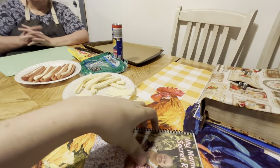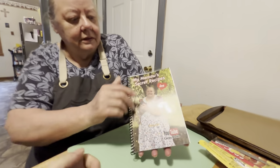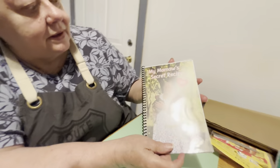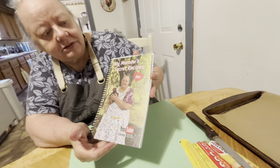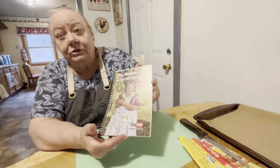For any new viewers, new subscribers, anybody who hasn't seen it yet — here's the cookbook. It's got me and one of my chickens on it. It says 'My Mama's Secret Recipe and Love.' And that's what my secret recipe is — love. With gravy, it's coffee, you know what I'm talking about.